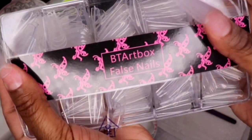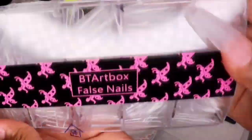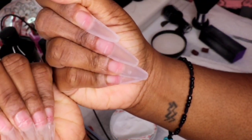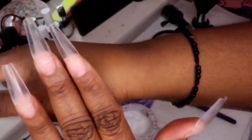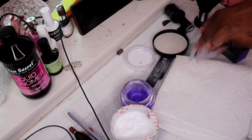Hey guys, welcome back to Nail Poppin' Monday. So starting off, I'm going to be using these tips by V-Tarte Box. These are actually press-on nails but I just use them as tips. You can definitely just use press-on nails as tips. I did have to cut them just a little bit at the bottom so that I can use them as tips.